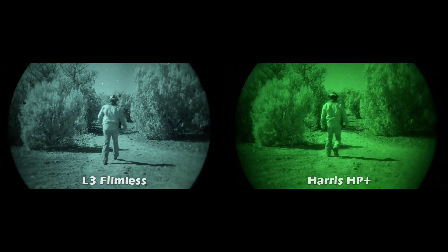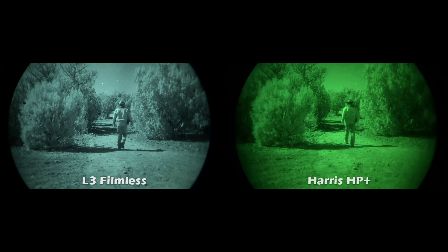This whining sound you hear is the auto-gating coming from the Harris HP+ image tubes. Every Harris device I've had with Pinnacle HP+ tubes has had that loud auto-gating sound that you can hear sometimes from several feet away. The L3 and the Photonis have zero whining sound, which is really nice when you're out in the middle of nowhere — it lets you hear your environment and surroundings a lot better.